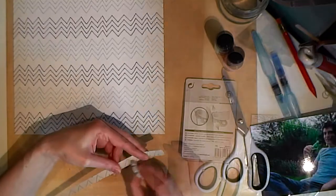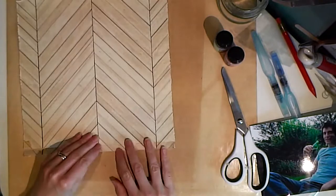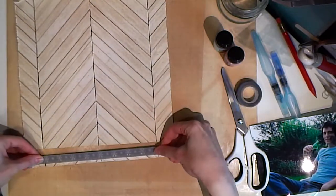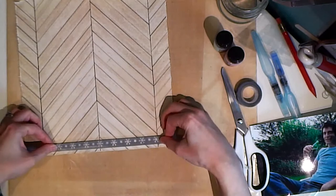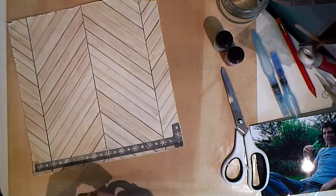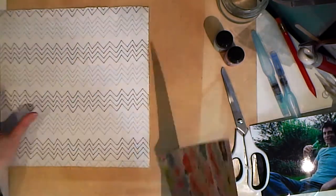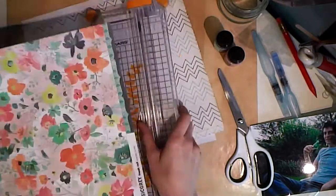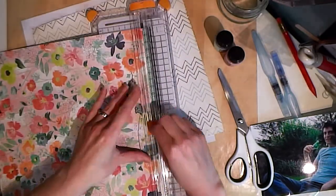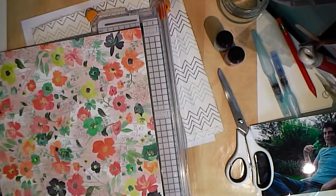Even though I'm normally quite staunchly metric, when it comes to scrapbooking I do like the old imperial measurements. No problem — I shall just washi tape that together with some old washi tape and just get on with it, even though it does leave a great big line down the edge of the layout. I'm not going to let that bother me too much, especially as I'm distressing the edges anyway. With this fresh cut Poppy Lane Basic Grey paper...